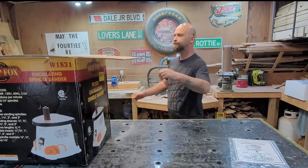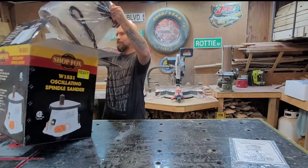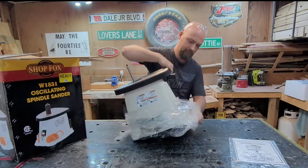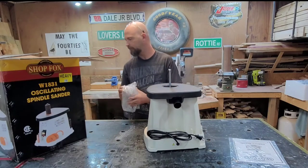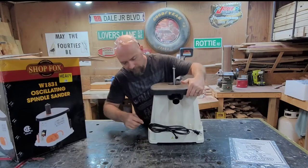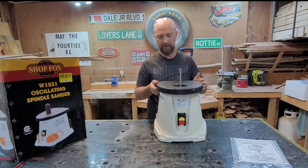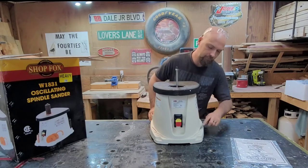It's not terribly heavy but it does have pretty good weight to it. It's got a dust port on the back, so that'll save your lungs. There are places on the back for all the spindles. We'll get them all in place. There are slots in the front for all of your plates, and a couple of places in the back that look like they're for a wrench.